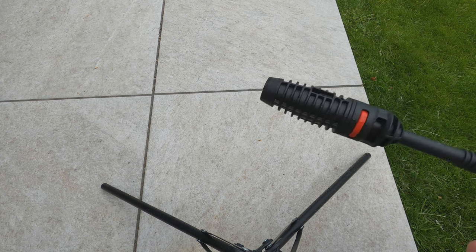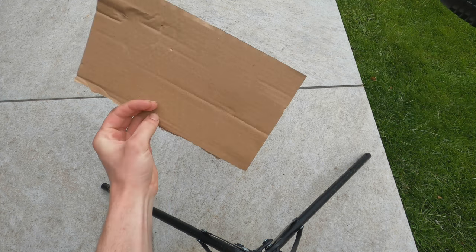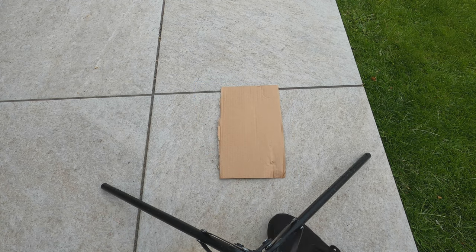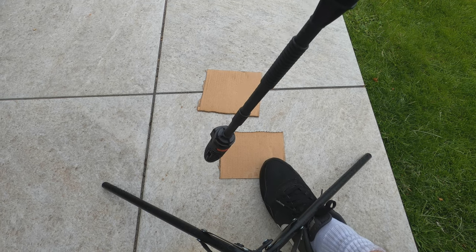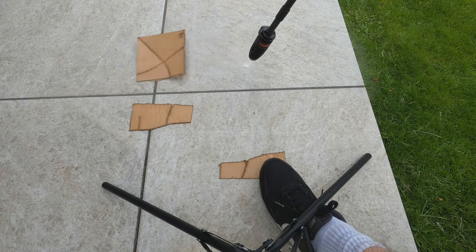I've been playing with the pin-head attachment. Let me show you something — this is just a piece of cardboard, the floor isn't wet. Watch this. That is amazing — it cuts straight through cardboard easily. That is really impressive. I'm quite liking that attachment actually.